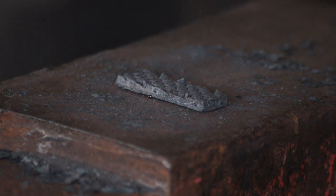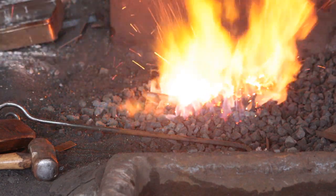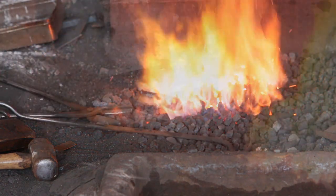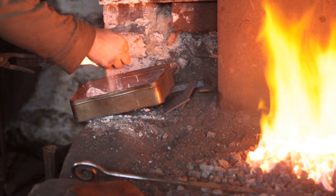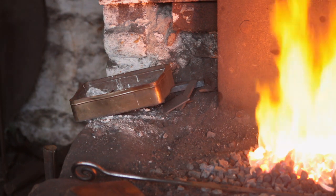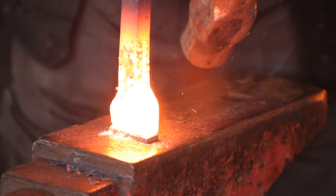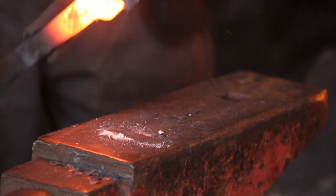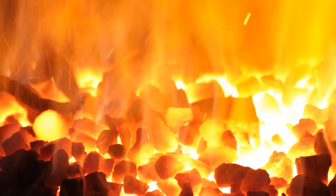I'll heat up the blank to a nice yellow heat and stick some flux on there so that there is some flux between the two mating surfaces — I've done the same on the hard face as well. A couple of hammer blows and that will stick. Now if you're not very confident with this working, feel free to tack it — that will work as well.